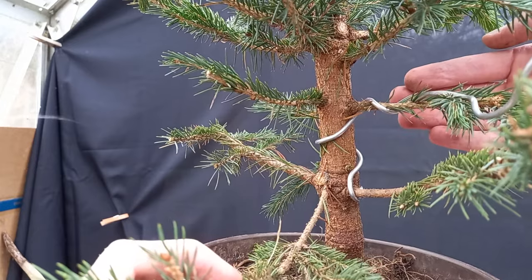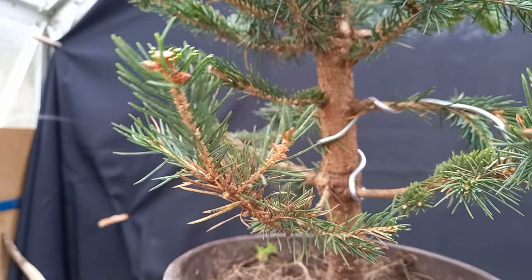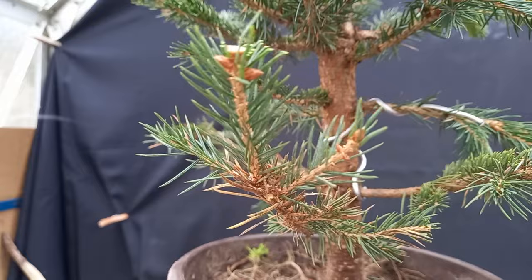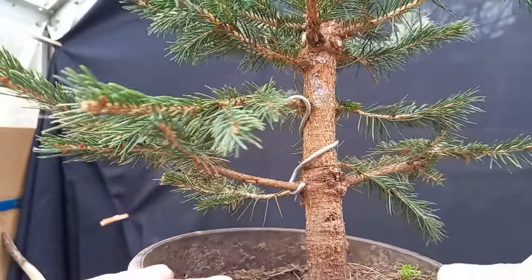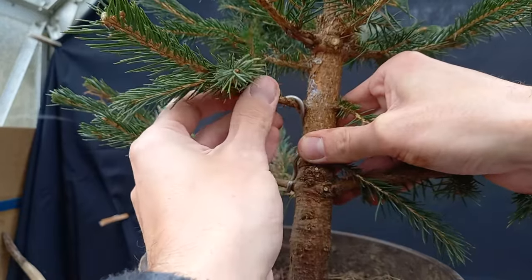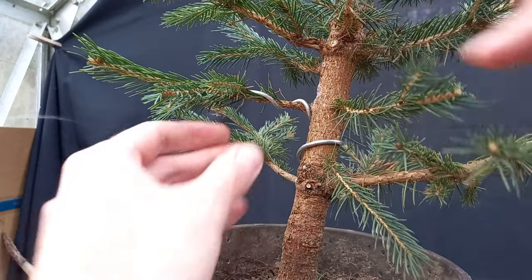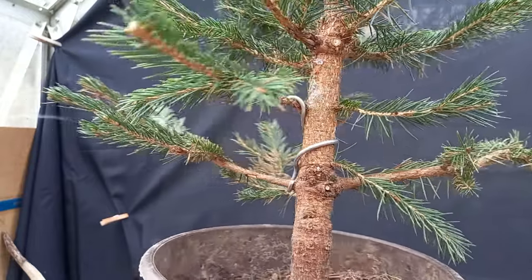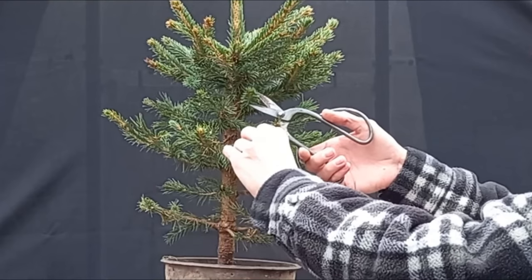I'm not one who believes in wiring every single branch — I don't really think that's necessary with a lot of trees. All I need to do is gently move this branch slightly more forward. I'll cut the wire just here; there's enough wire on this branch to achieve what I want. If I swing the tree around, you can see we have parallel branches, but I can swing this branch slightly more forward to give it a little bit of character, maybe just a touch more. That little piece of wire is going to do the job just fine — there's no need to wire all the way to the tip.